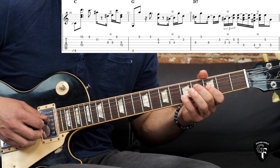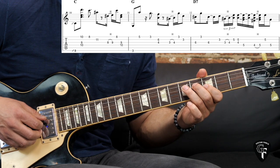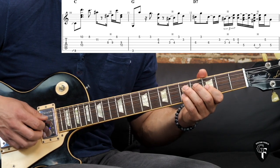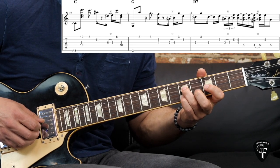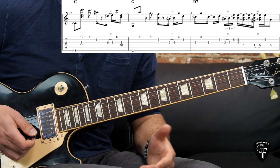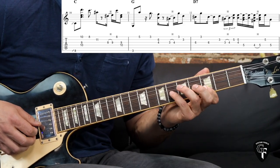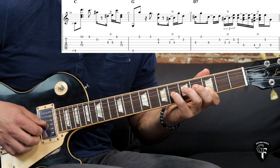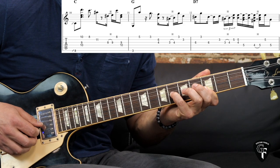After that we have from the 4th fret to the 5th fret on the D string — this whole lick is very strange. Let me play it one more time slowly.